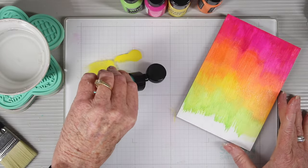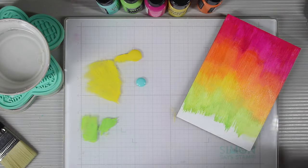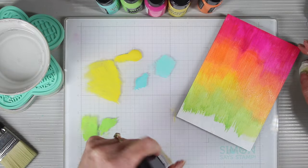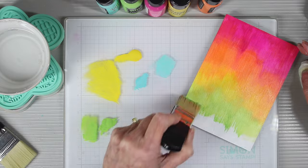Finally, for my last color I'm using Salvage Patina. Again, I'm wiping down my brush with a paper towel to get rid of some of that green. I'm going to blot this around and then add this color to the bottom.